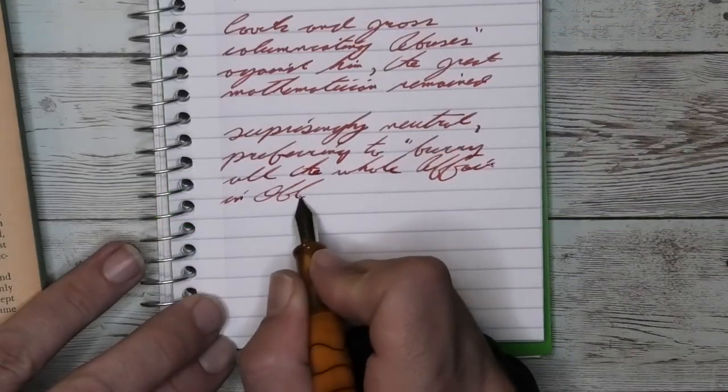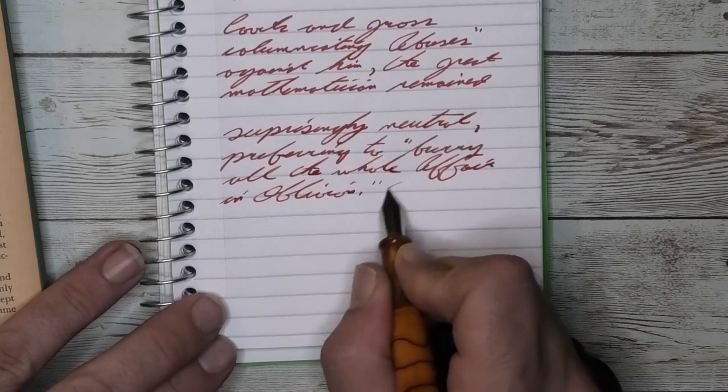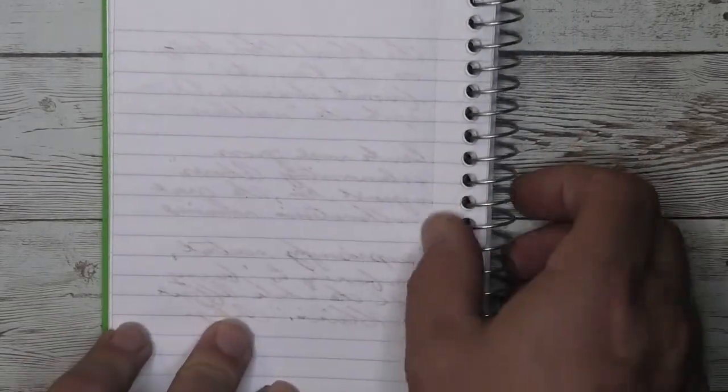Looking at the back of the page, we see a normal amount of ghosting. The music nib puts down more ink and it went deeper into the paper, but none of this came through and touched the page underneath, so there is no bleeding.